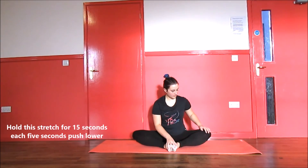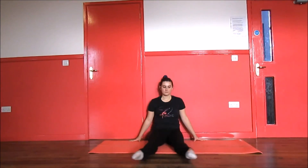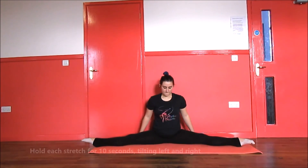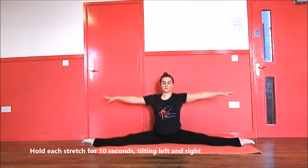After the butterfly, open your legs and try to get into the straddle stretch. Don't worry if you can only reach here — just keep practicing and you will get there. Tilt to your left side and try to grab your left leg, then tilt to your right side and try to grab your right leg.